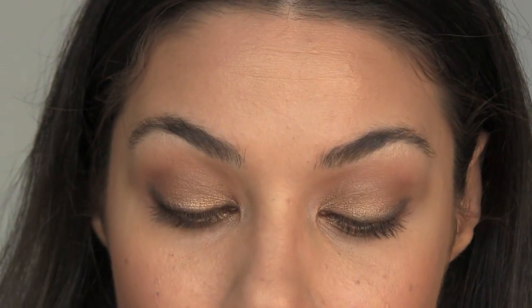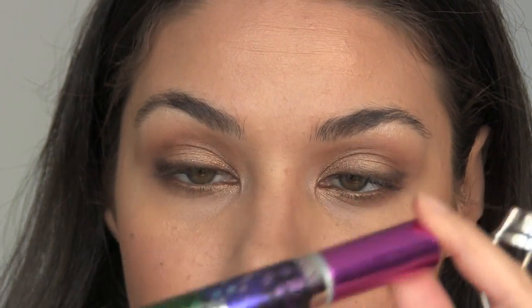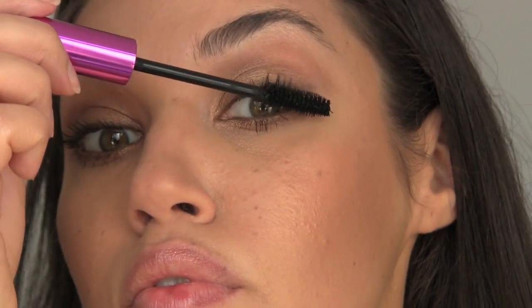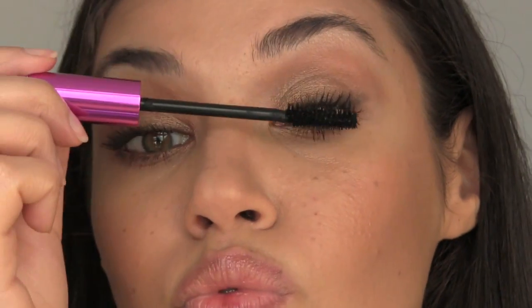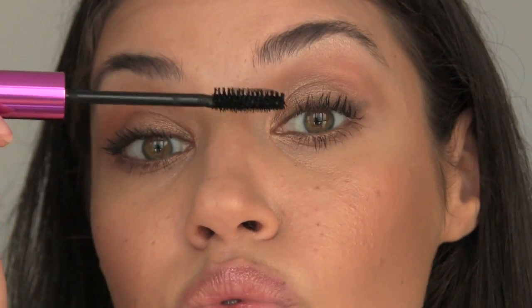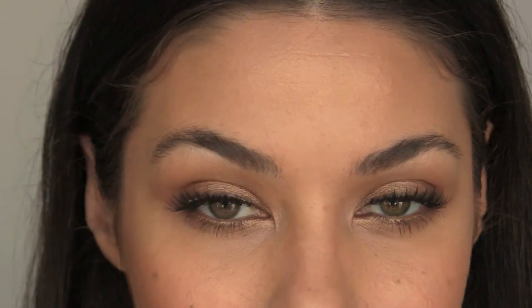Curl your lashes and add lots of mascara top and bottom — I'm using the new Revlon Lash Potion mascara. I also added a very natural pair of false lashes just to spruce up the look a bit more.